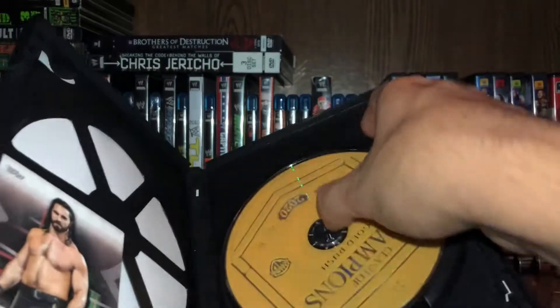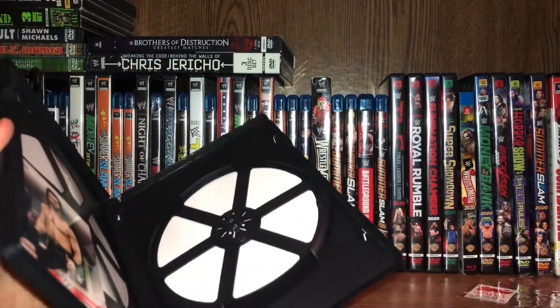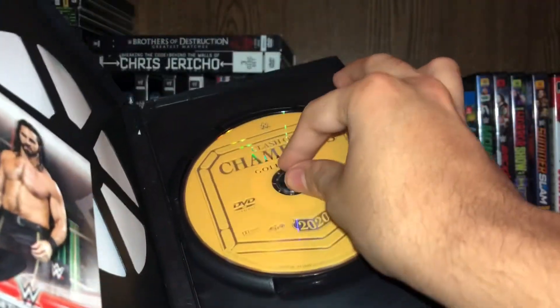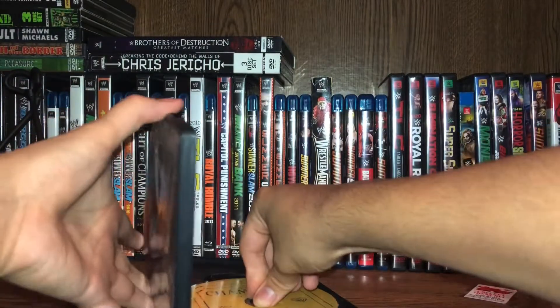I put it back in the case. And here goes the Clash of Champions disc and that ugly, terrible Eagle case. Yeah, those are terrible. Let's put the disc back in there. Not a bad disc art — not bad.